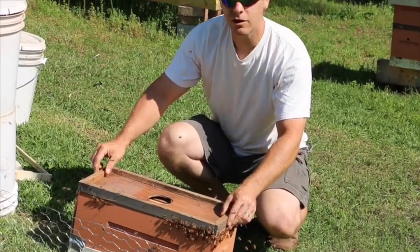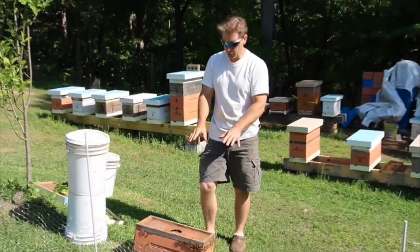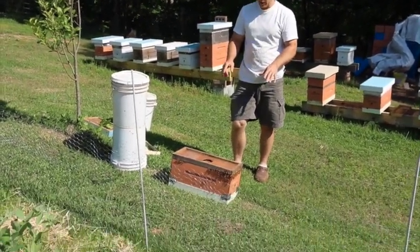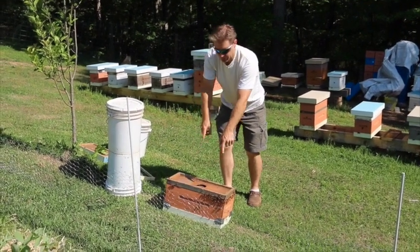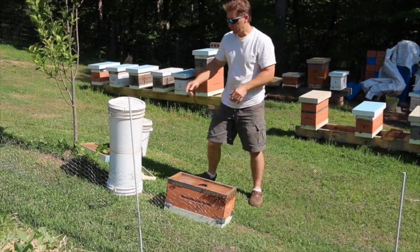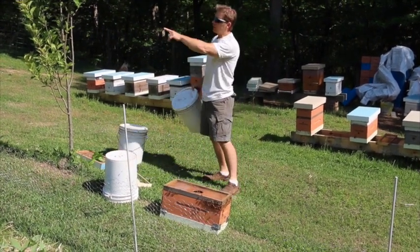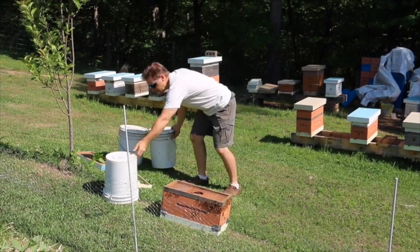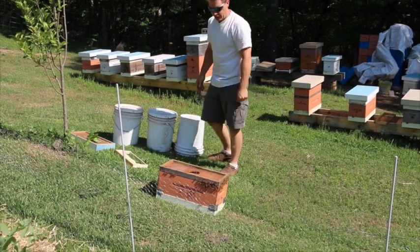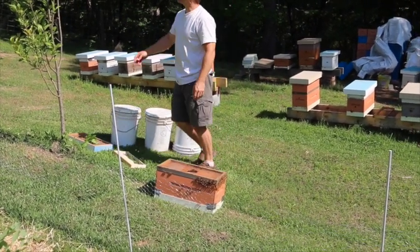So right now, if the queen is in here — if we got her in on that bump — they're all starting to fan. You can see they're all lined up and they put their abdomens in the air and flap their wings. What they're doing is casting the queen's pheromone smell to tell the rest of the bees to come down and join the party right here in the hive. We'll just give them a few minutes to settle down.